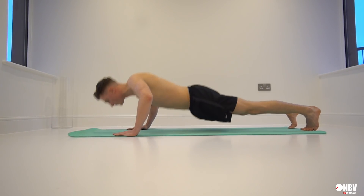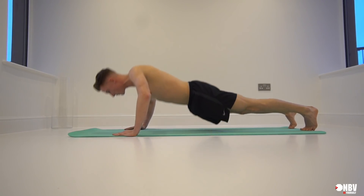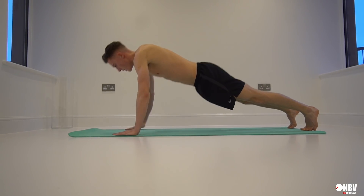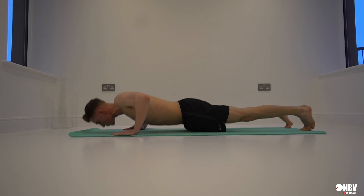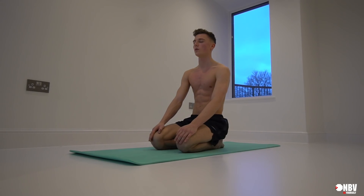The next press-up I'm showing is called the hands-to-chest press-up — we do this a lot in Muay Thai. You go down, come up, place one hand on your chest, then the other side — that's one rep. Then you do it again — that's two. At the end of every exercise, I always take a moment just to breathe and slow my heart rate back down. That's another workout broken down, and we're going to bolt them all together.